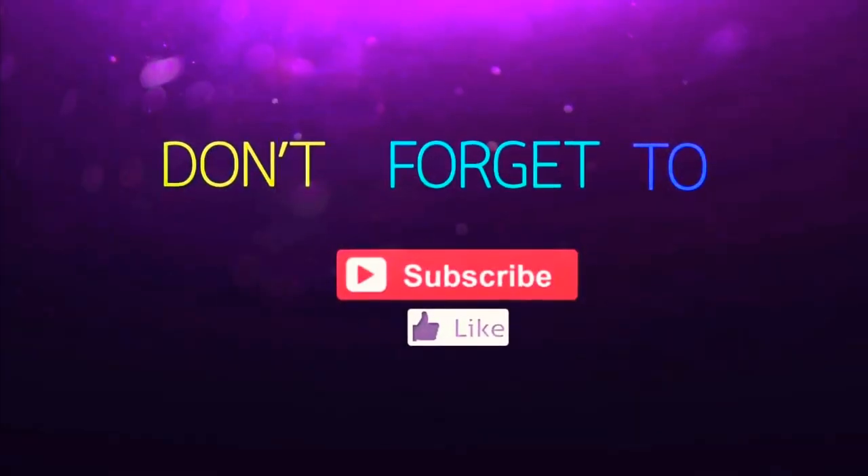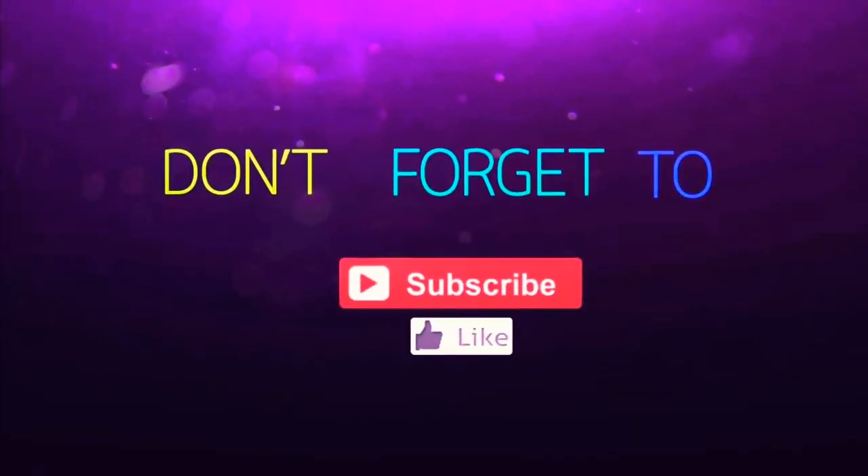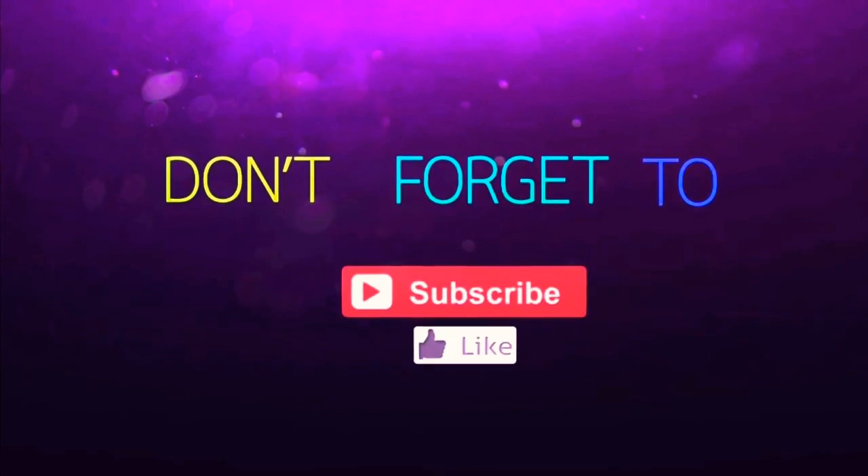Enjoy the benefits of these mudras and do the meditation. Thank you for watching. Don't forget to subscribe to my channel. Anyone can yoga. Namaste.